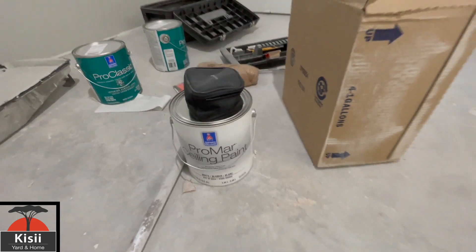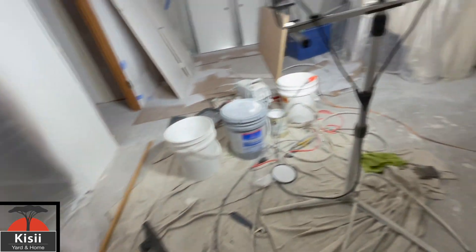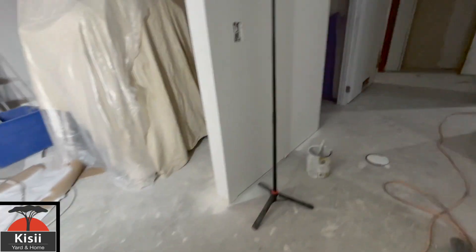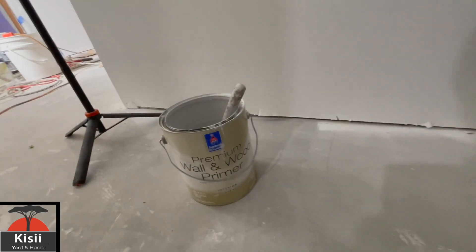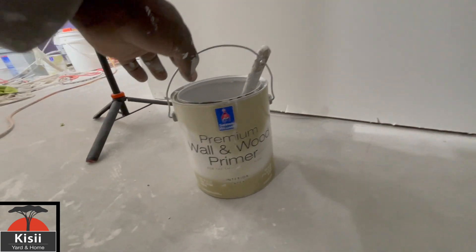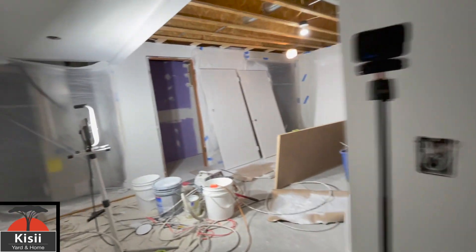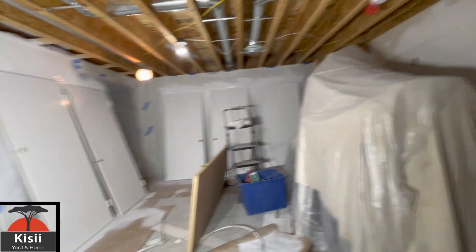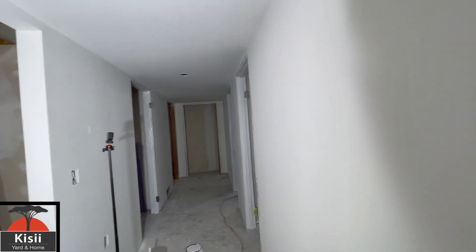Wait — that's not the primer, that's the ceiling paint. The primer is right here. This is a very nice premium wall and wood primer — I would recommend it if you ever need to paint, especially wood and doors. I wouldn't cheap out on a cheap primer; get something that is nice.